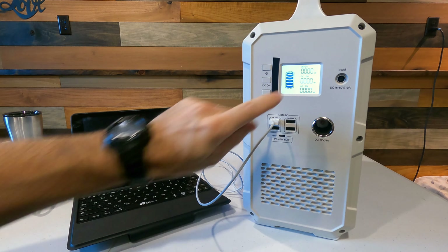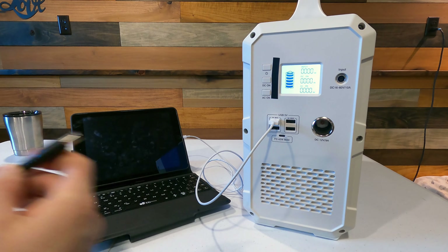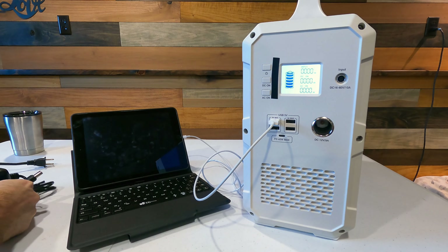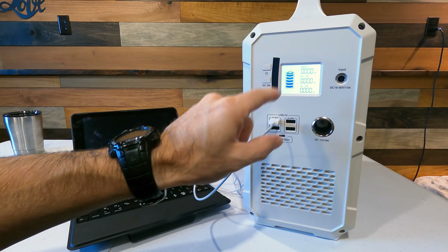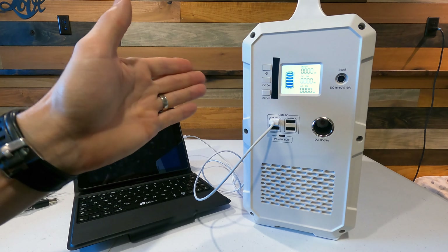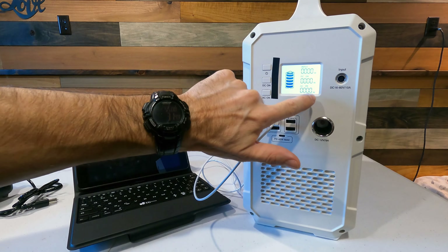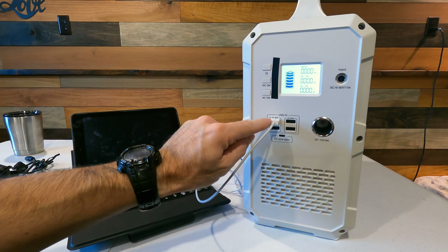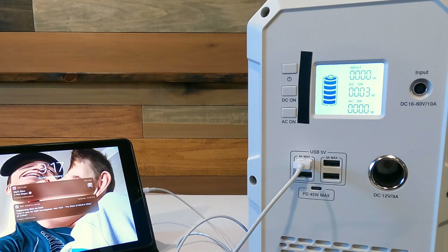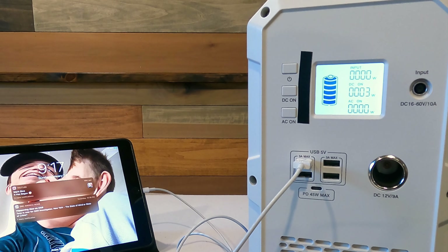Let me go over the screen real quick. The top numbers show the input — if you plug in the wall charger or solar panels, it'll tell you how many watts are going in. On a cloudy day it might only say 100 watts; on a really nice clear day you may be able to get close to 500 watts. If you plug something into the USB, it will tell you how many watts are going out. Right now it's showing 3 watts going out from my wife's iPad.